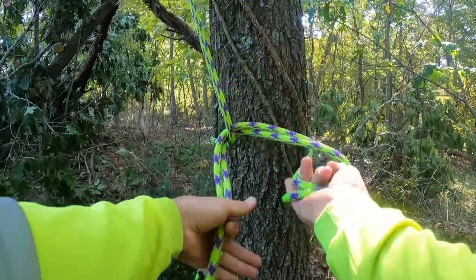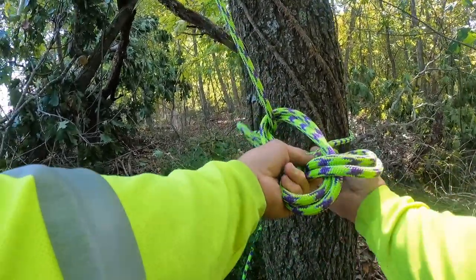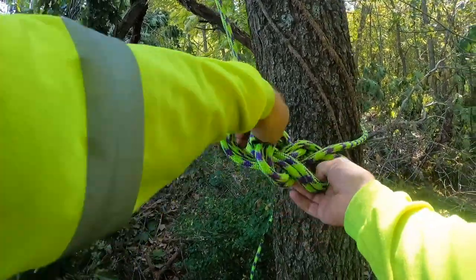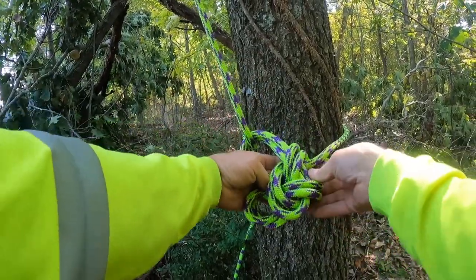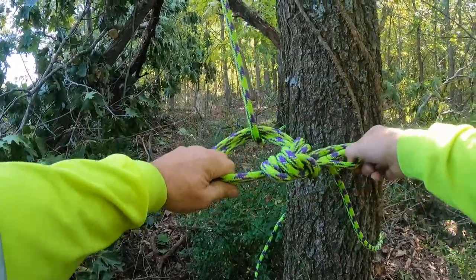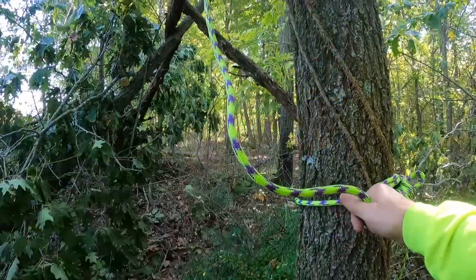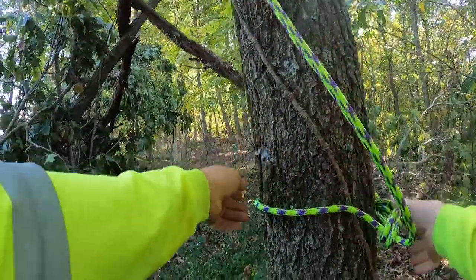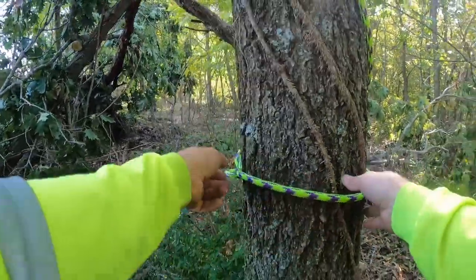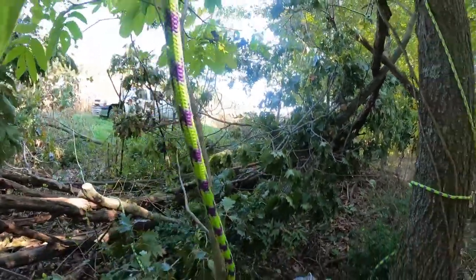We're going to tie a running bowline, and we'll come around with the Yosemite finish. Dress that up and we can set that. I'm out here alone, so there's no real reason for a rescue. We'll wrap this around the trunk a little bit — first matted friction. This is going to be my ascent line up here.